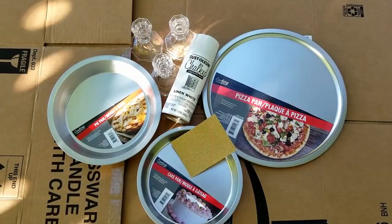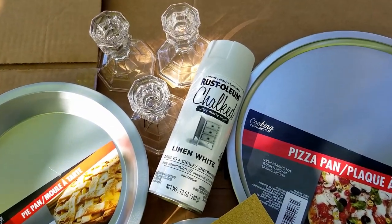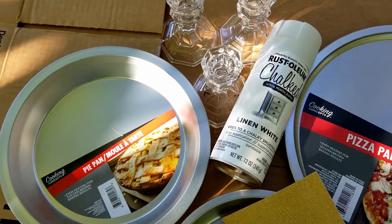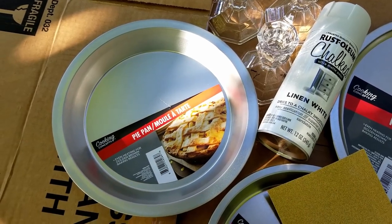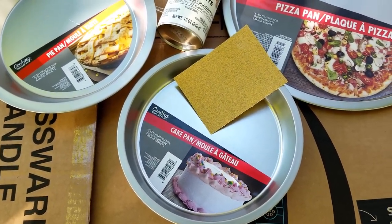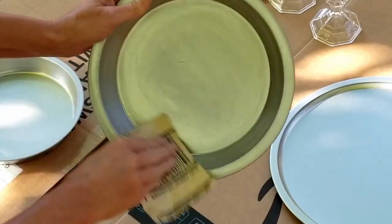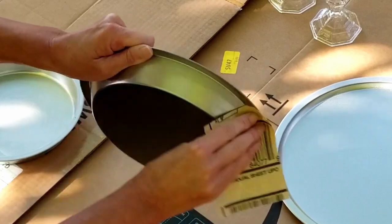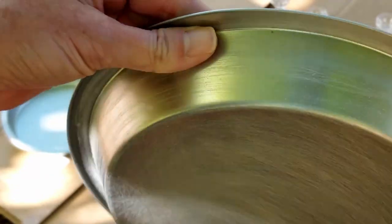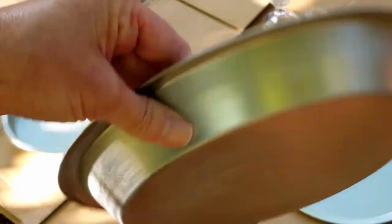All of the items you need for this project you can purchase at the Dollar Tree — I got all of mine there except for the spray paint, which I purchased at Walmart. For my tiered tray I chose a chalked linen white color, but you can choose whatever color goes with your home decor. You'll also need three glass candlesticks, a pie pan, a cake pan, and a pizza pan. You'll also need sandpaper — sanding down your surfaces before you spray paint them actually helps adhesion, as it suggests on the can.